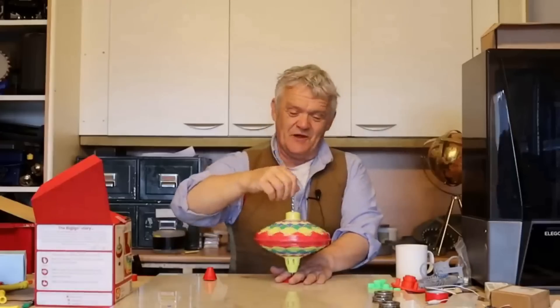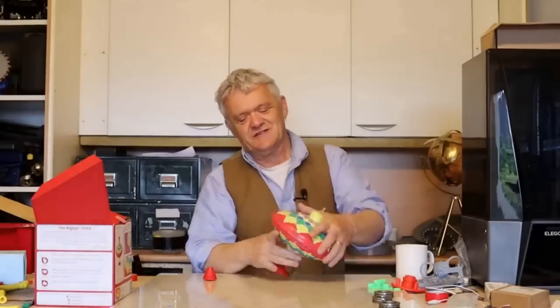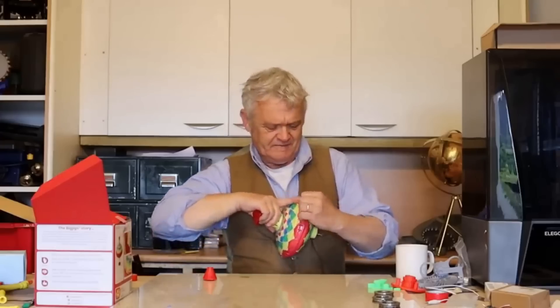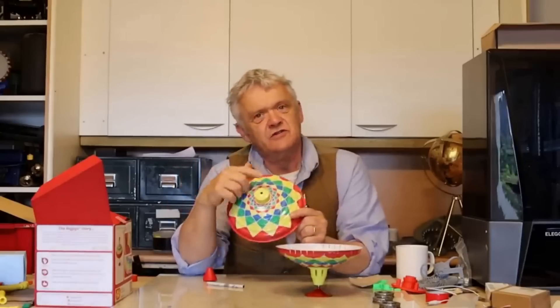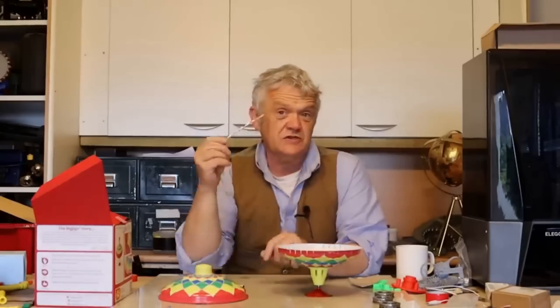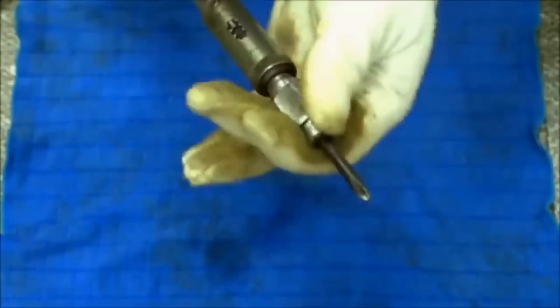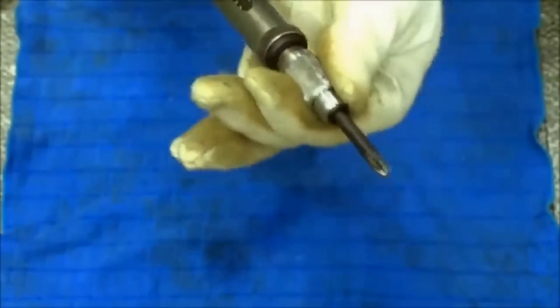I'm pretty sure most people know how this works — you do that and it spins like crazy. Now if we take this apart we can have a look at it. When we get it apart, it's only two bits of steel, and in there is a slotted washer. This twisted bar pushes through the slotted washer, and because you're holding the bar, all it can do is spin — and spin it does. Now this is the same mechanism that you'll find in twist and pump drills, and this is a really simple mechanism.